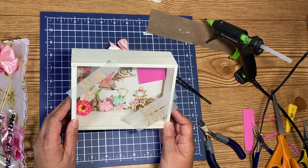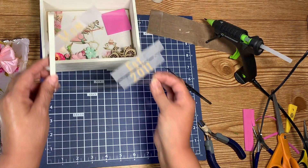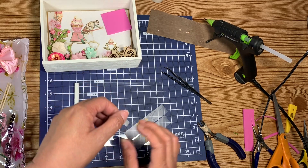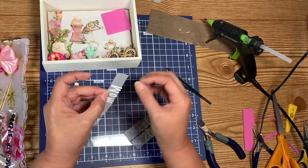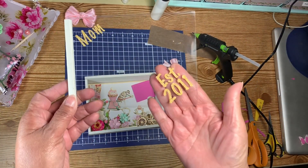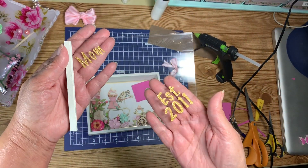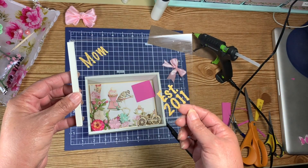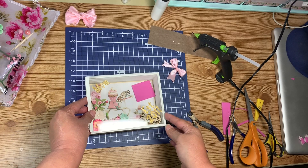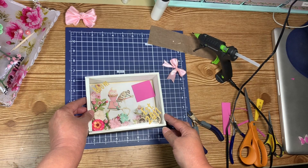It's going to cover up that bike a little, but I think that's where it's going to go. Let me remove the backing. That was a little challenging to put on there straight, just because I wasn't able to put it on my transfer tape. But it got on there.